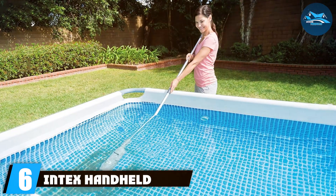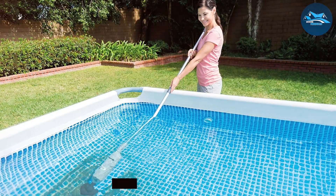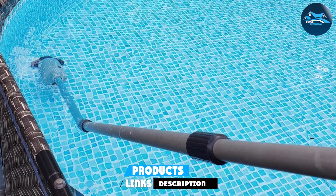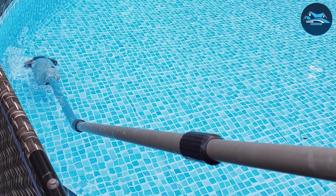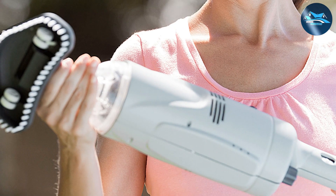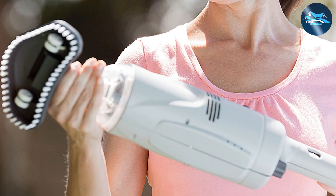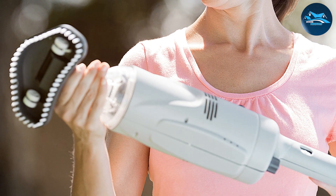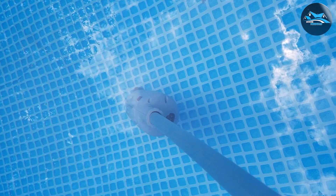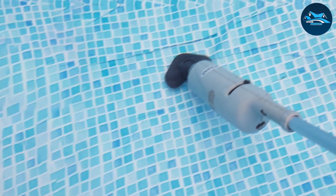Number 6: Intex Handheld Rechargeable Vacuum. The Intex Handheld Rechargeable Vacuum is a highly efficient and convenient tool for pool owners. This vacuum is designed specifically for smaller pools and above-ground pools, where maneuverability and ease of use are key. Its cordless design, powered by a rechargeable battery, allows for unhindered movement around the pool. The Intex vacuum is compact and user-friendly — its small size makes it ideal for tight spaces and corners that larger vacuums might miss. Despite its compactness, it packs a punch in terms of suction power, effectively removing debris, sand, and leaves.